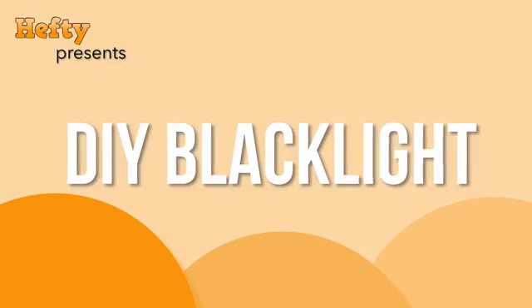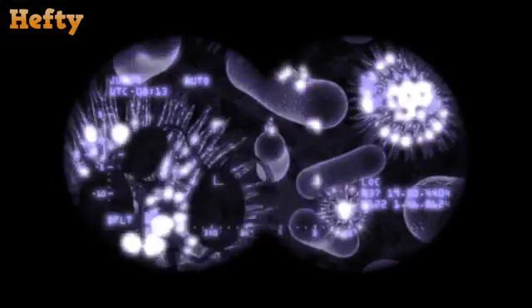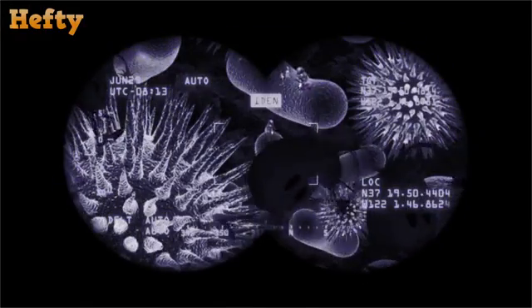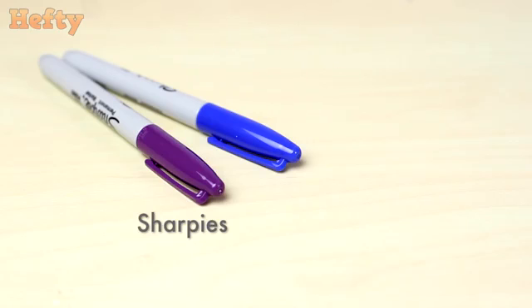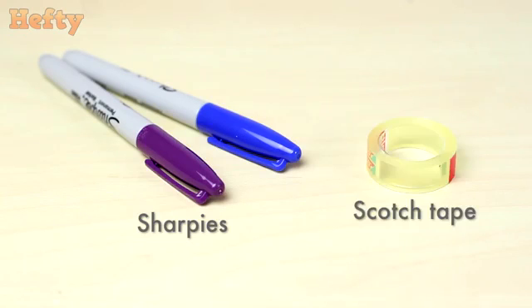Today, I'm going to show you a trick which will transform the flash on your smartphone's camera into a black light, so that you can go on the hunt after germs and other nasty stuff. All that you need for that are two Sharpies, blue and purple, and some scotch tape.